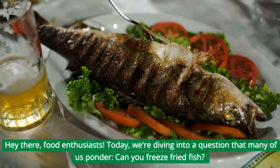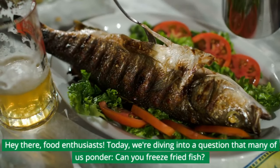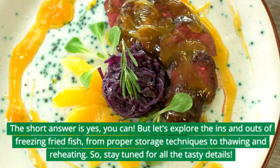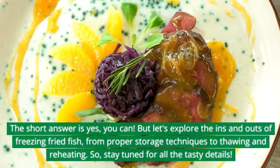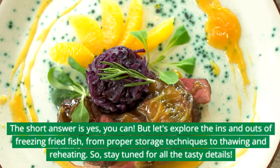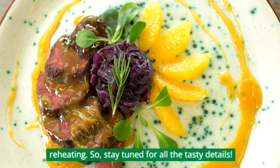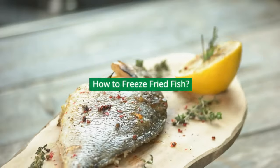Hey there, food enthusiasts! Today, we're diving into a question that many of us ponder: Can you freeze fried fish? The short answer is yes, you can. But let's explore the ins and outs of freezing fried fish, from proper storage techniques to thawing and reheating. Stay tuned for all the tasty details on how to freeze fried fish.